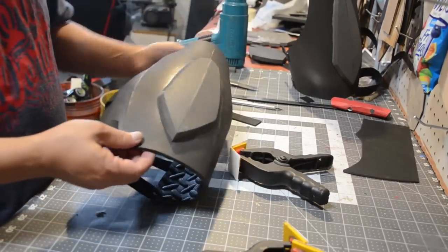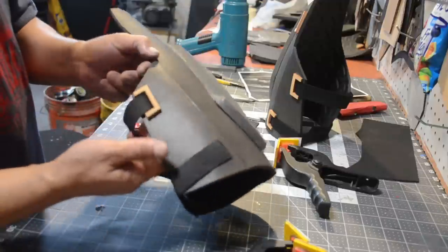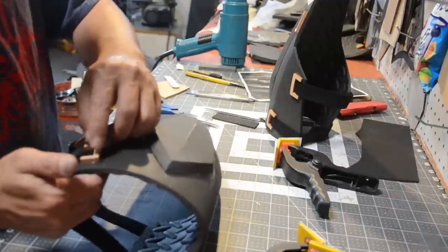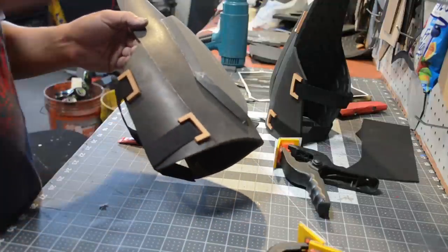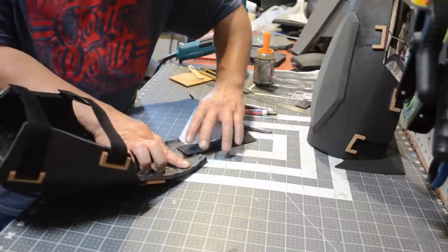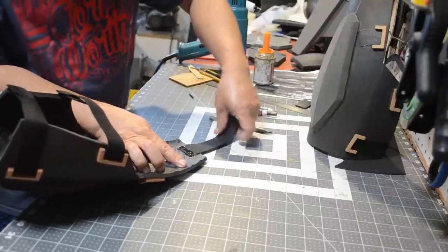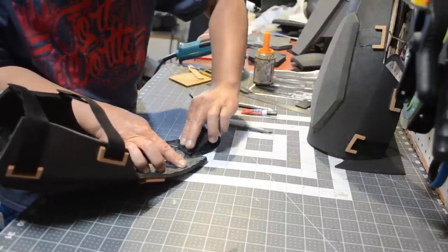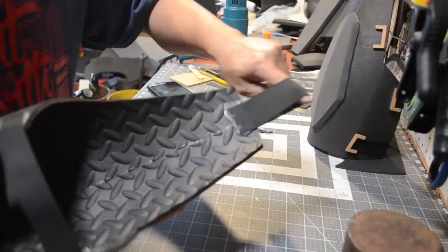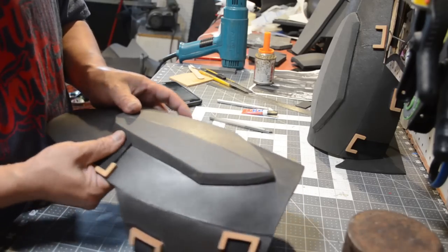So far so groovy — now it's time to add some accents. I'm using super glue to glue all my accents on. I used a laser cutter to cut them, but I also used a razor blade because that's about $400 cheaper than the CNC laser cutter. Then I'm taking some elastic and gluing a loop so I can slide my belt through it to hold up the thigh guards, then I finish off the rest of the accents.